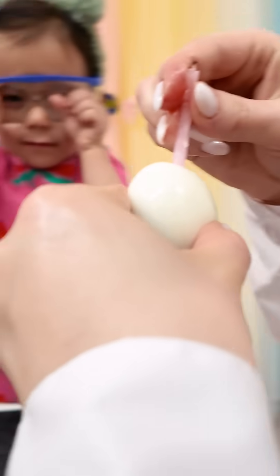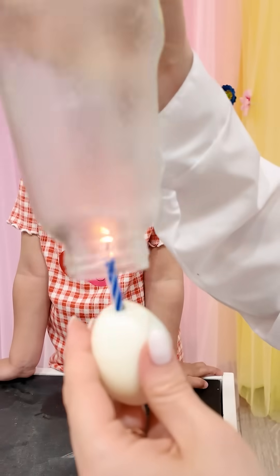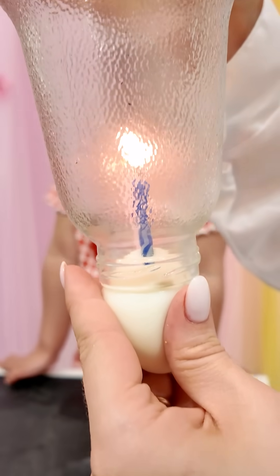Adding a candle to an egg? Yup, this is the secret ingredient. The candle will heat up the air. That's a science candle, not a birthday candle. Watch closely.